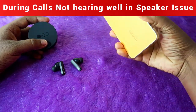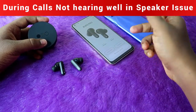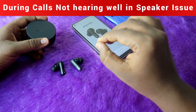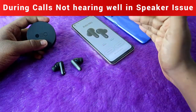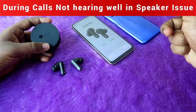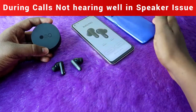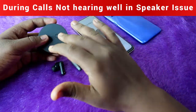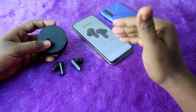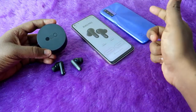After that, I unpaired the earbuds from the Redmi phone and connected to a mid-range Realme Narzo 60 smartphone. While speaking calls, what the opposite person was speaking was clearly hearable in rich sound and high volume. I also tested on an iPhone — no issue there either. So if you are using an old budget smartphone, especially a Redmi phone, you might face this small issue. If you are using any latest mid-range phone or iPhone, there is no issue and you will get a better calling experience.